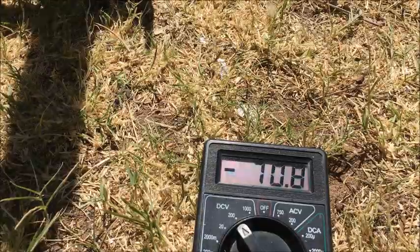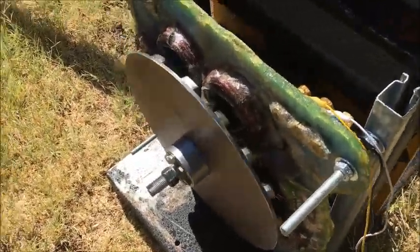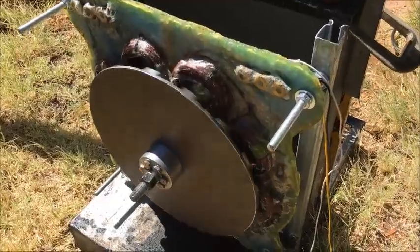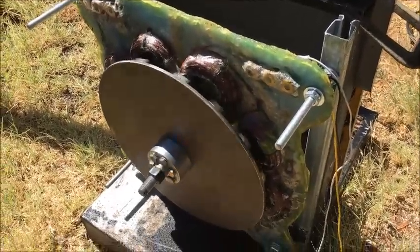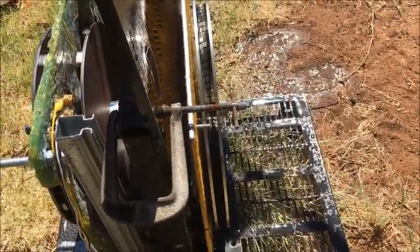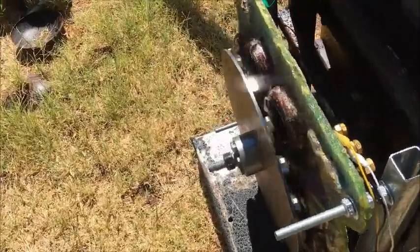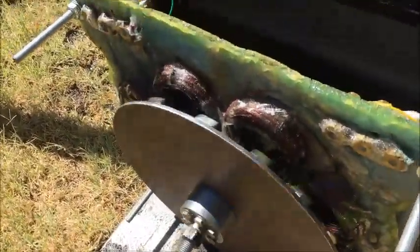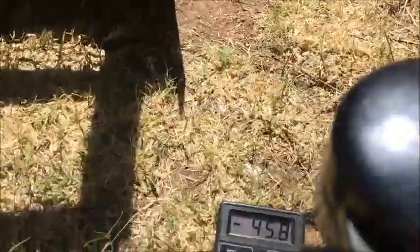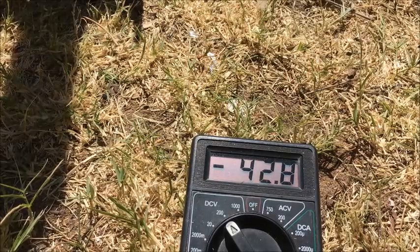I've gone through a bucket of water already. We've got 70 volts. It's not balanced or anything yet — it's bouncing around a bit. And it got a bit wetter than I wanted it to. We're still pulling out 44 volts DC rectified.